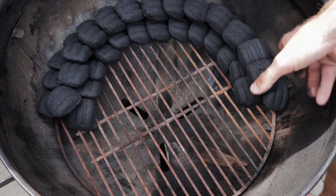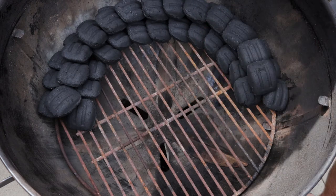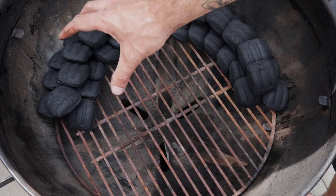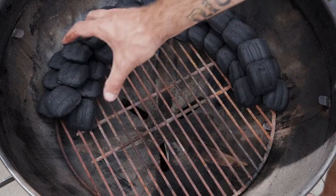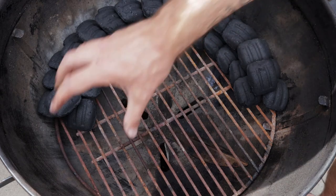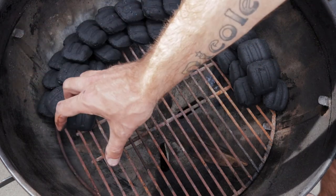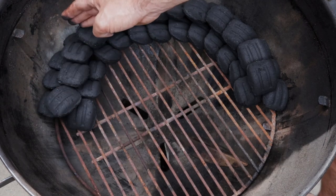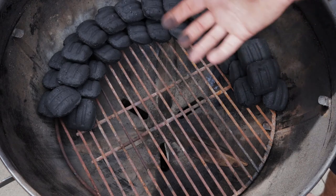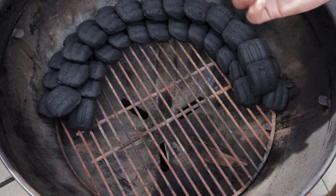Once you have that set up about half-moon — halfway around the kettle — place your lit briquettes at one end and they'll light the snake like a fuse over a number of hours. This setup usually holds around 120 degrees Celsius. You can adjust the vents slightly for a little higher or lower, or use a two-by-two method for more heat. For adding wood, only add it at the start of the smoke — place a chunk of wood near your lit briquettes. There's little point adding smoke wood further along the snake, as by that stage your food won't take on much more smoke. Keep your wood chunks to the start of the snake for the best smoke penetration into the meat.